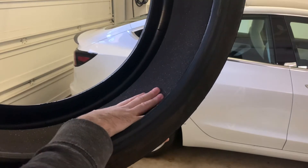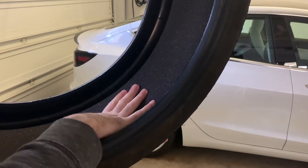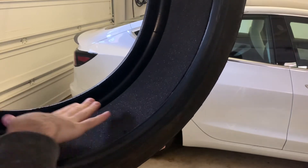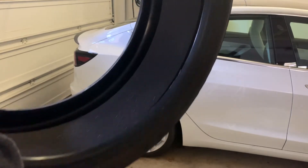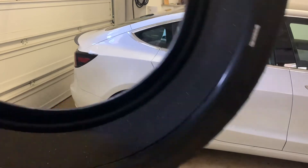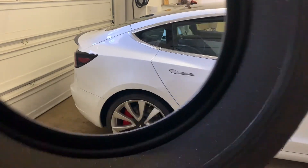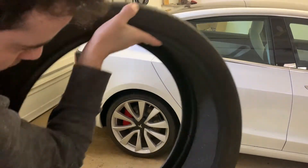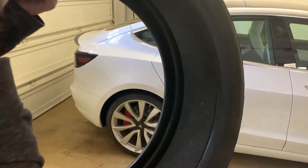These are the 20-inch performance tires and it really just has like a full coating of foam around the full tire. I wonder if I could find the seam if there is one — I don't see one.